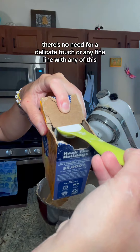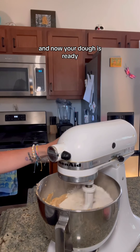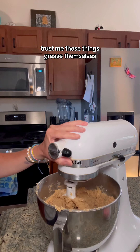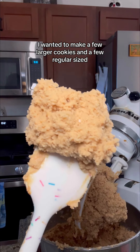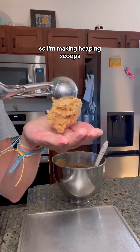Then just dump in all the flour. You'll need two and a fourth cups, two teaspoons of baking soda, and one fourth teaspoon salt. Mix that up. The great thing about these is you don't really have to worry about overmixing. There's no need for a delicate touch or any fine line with any of this.